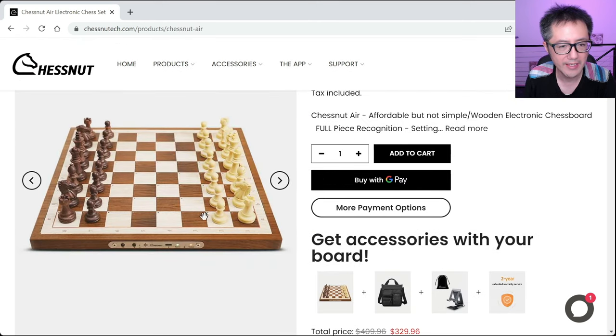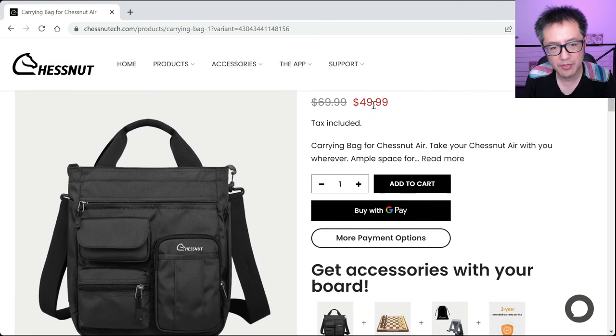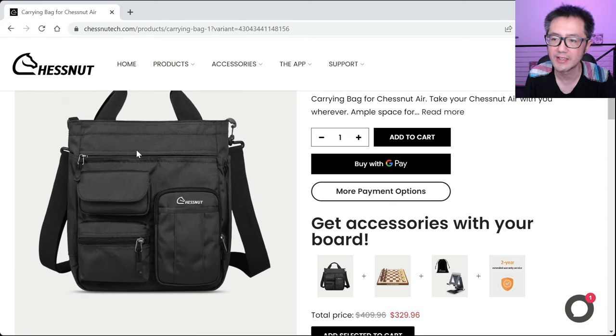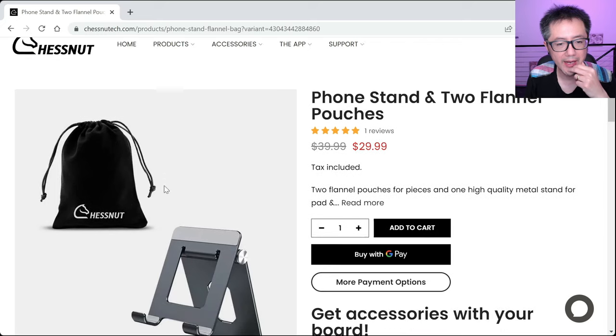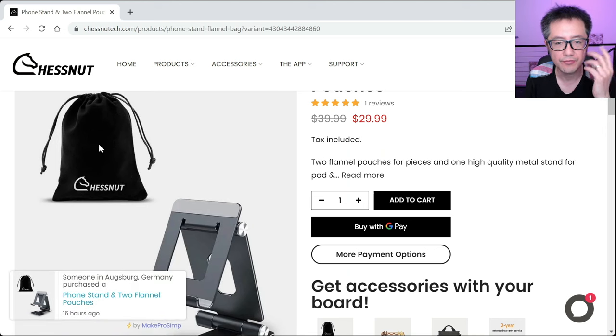The bag is quite nice. It's not the cheapest item, but it's designed to hold the board well. There's an elasticator strap inside a padded compartment so the board doesn't move. One compartment holds the phone stand, and another holds the chess pieces inside the pouches. The pouches are felt flannel and feel quite soft so they won't damage the pieces.